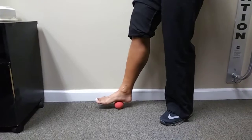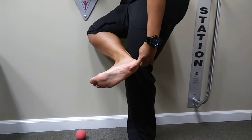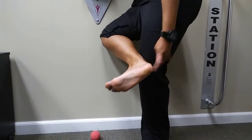Jerrica, can you show us where the insertion of the fascia would be? Right down through there. So that's where we'd ice if it was really sore afterwards.